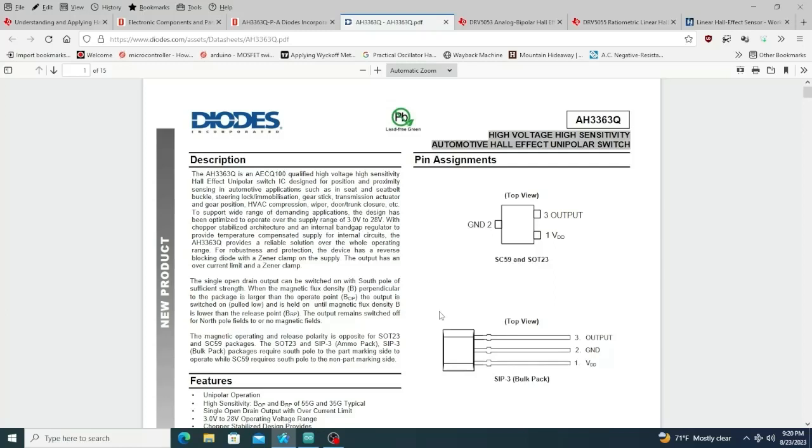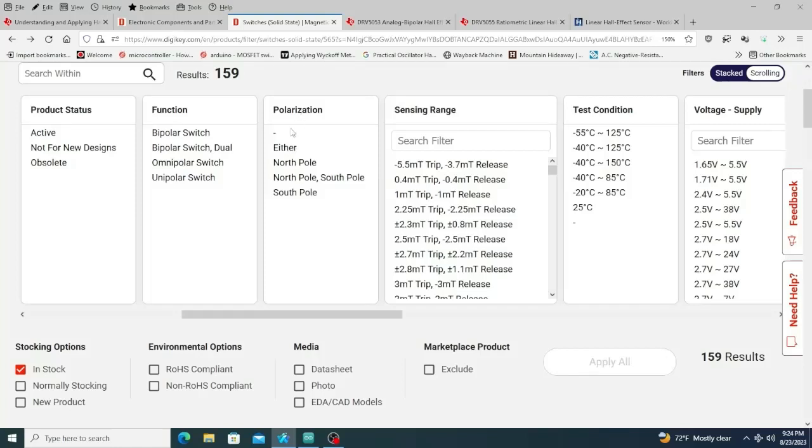Going to the datasheet, it gives us the pinout. All of these sensors pretty much universally have this kind of tapered square package. This pin goes to VCC — so five volts on the Arduino — this goes to Arduino ground, and then this gives you your Hall voltage output.